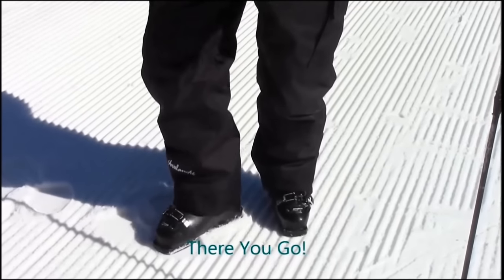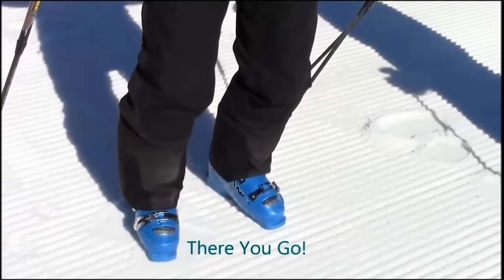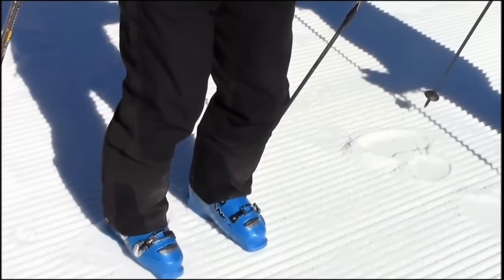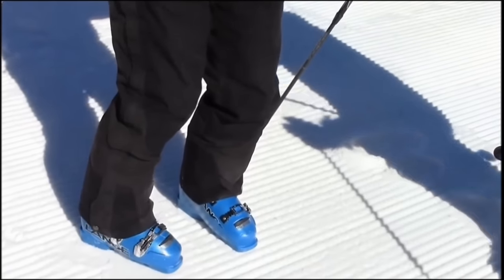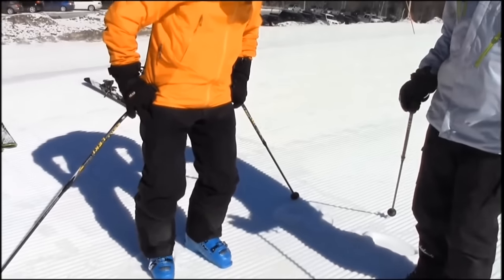The correct movement is the foot rotating from the center. This must be accomplished by isolating the movement of the leg itself. As you can see as we pan up, the pelvis and torso remain stable while the leg rotates in the hip socket.